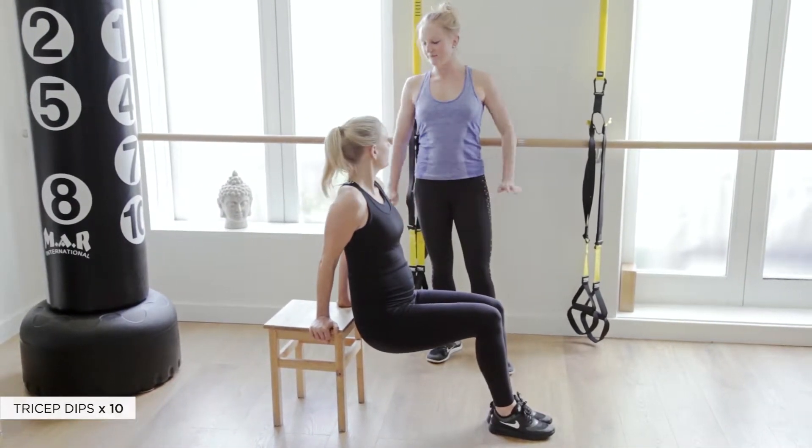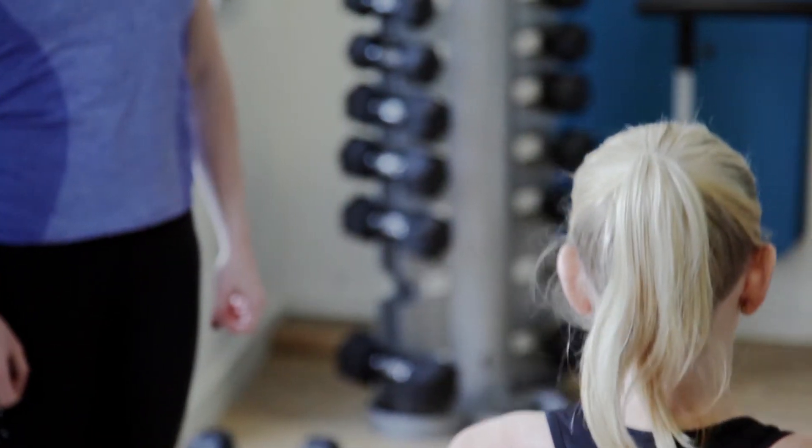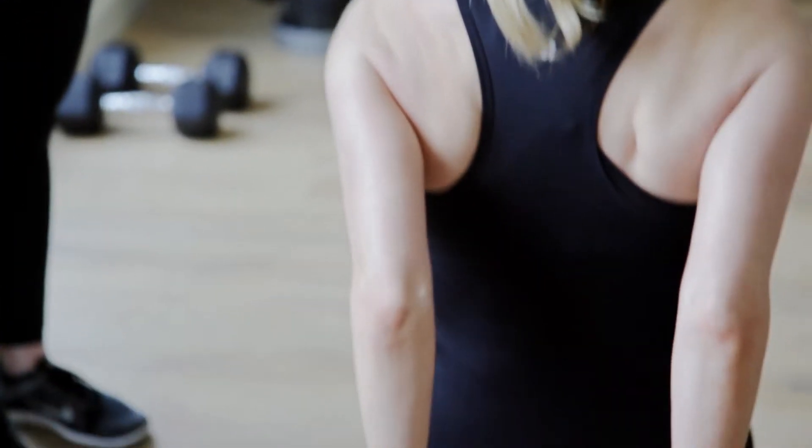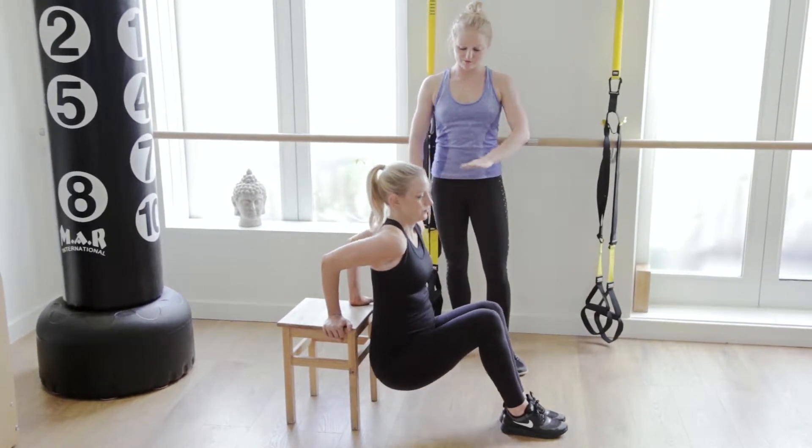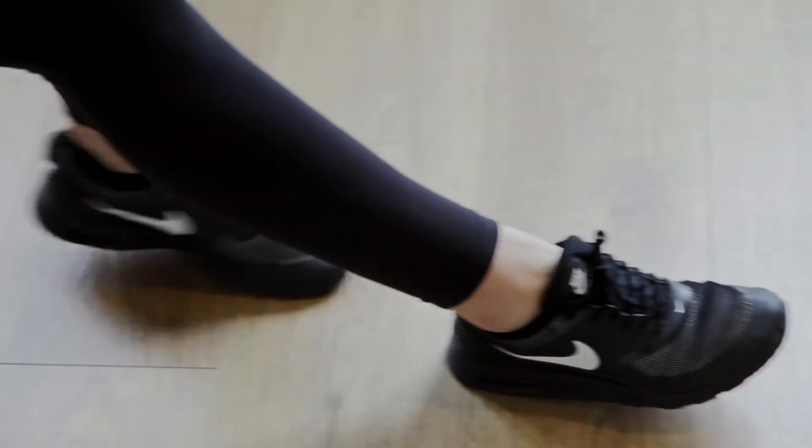This is how I'd advise to start — bend down, keep your back as close as you can to the stool and straight up. And now to advance this you would move your legs further away from the chair.